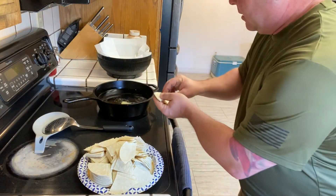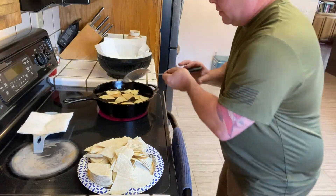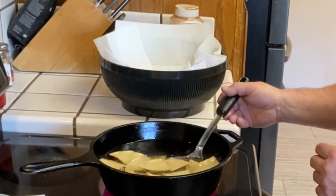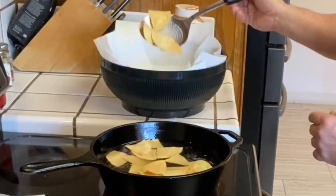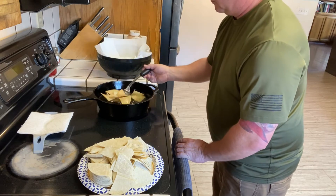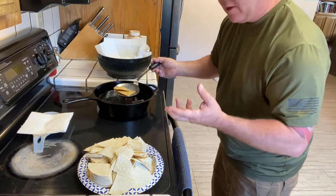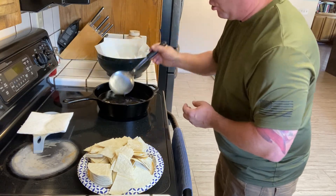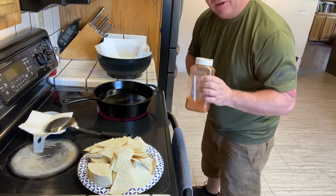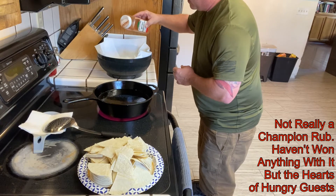We're just going to lower these in little by little, keeping them from clumping together and sticking together. Look at these — they're just starting to get that little golden brown look on them. You want to pull them nice and easy and drain the grease off in the bowl. Because these still have grease on them at cooking temperature, they're still going to continue to cook. So remember, pull them a little earlier — don't wait until they get all golden brown because they're going to continue to cook over in the bowl. What makes these things championships is a light dusting of that champion rub. Just a little bit.